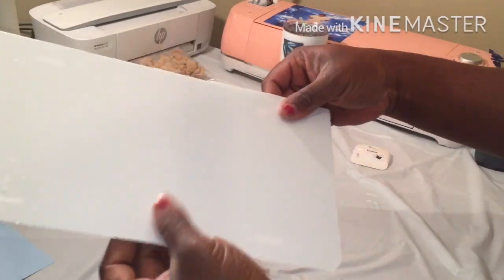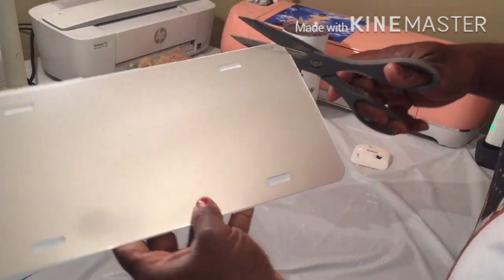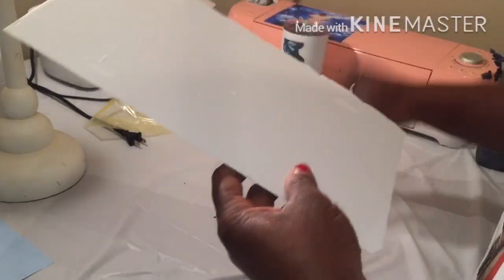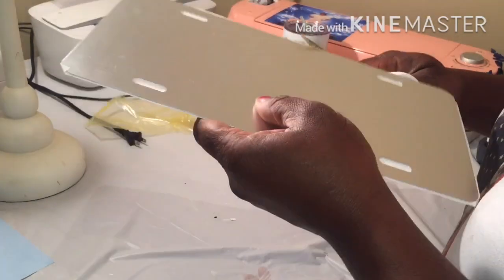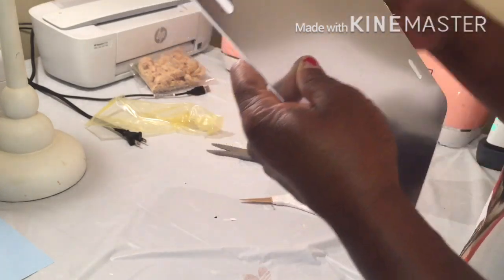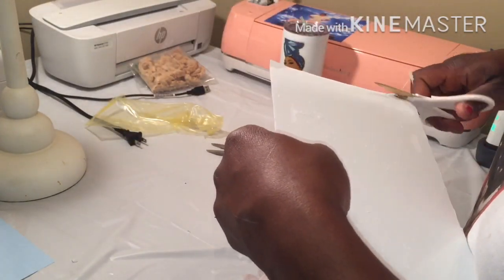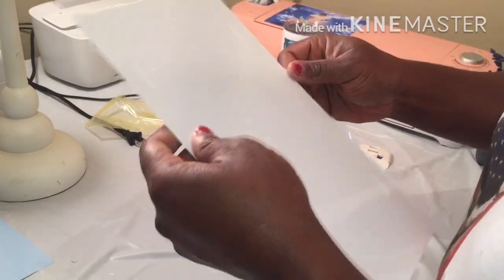I'm just going to say forget it and leave that like that, then trim what I don't need. I need my good scissors — I don't even know where they are, I keep losing stuff. It's not until I try to straighten up my house that I lose everything. These scissors can't cut worth anything. I'm going to have to wait and leave it right there so I can find my good scissors.